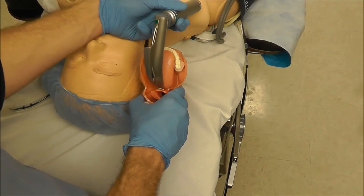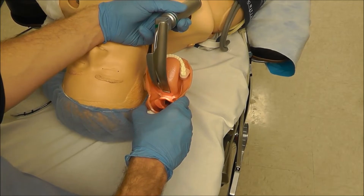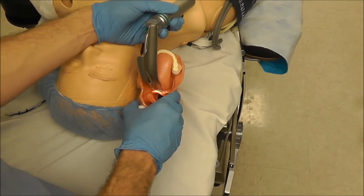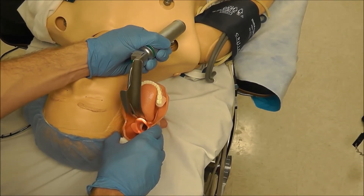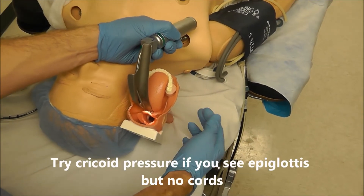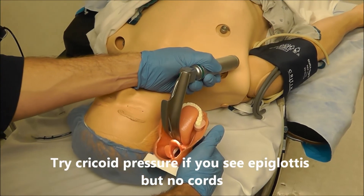If you do lift and see some epiglottis but no vocal cords, sometimes you can try going into the vallecula a little bit more and then lifting. But if you're pretty well seated into the vallecula and are lifting and still can't see vocal cords, you can ask someone to give you cricoid pressure — and a lot of times that can help the vocal cords come into view.